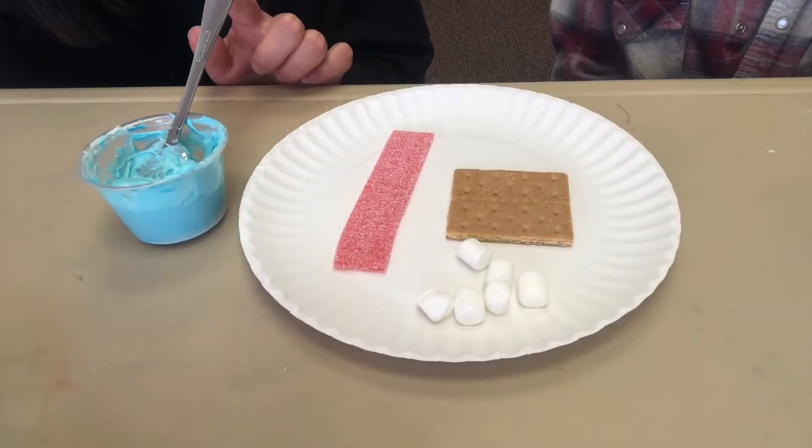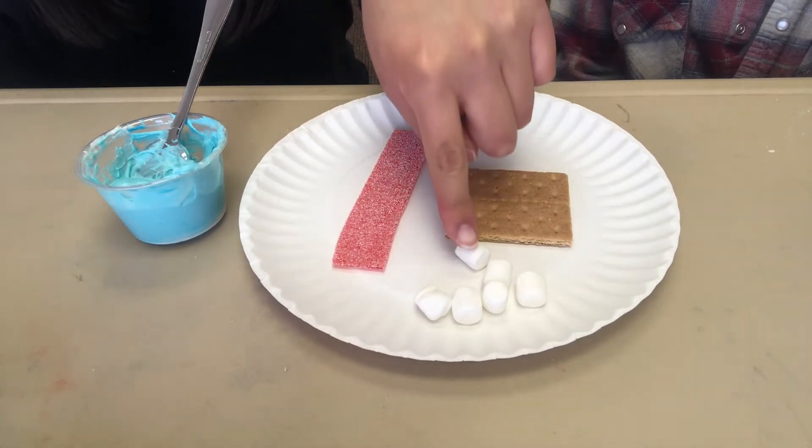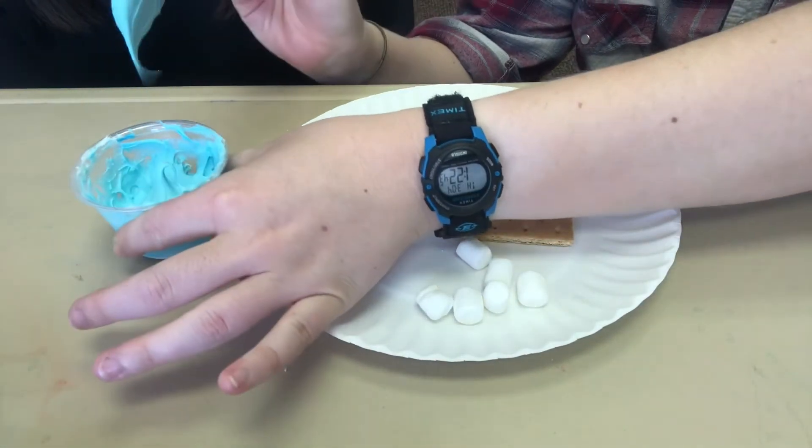You will need blue frosting, a sour belt, a graham cracker, marshmallows, and a spoon. If you don't have one, go grab one from your kitchen right now.